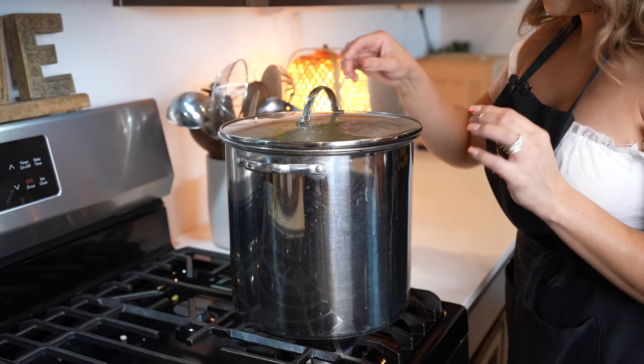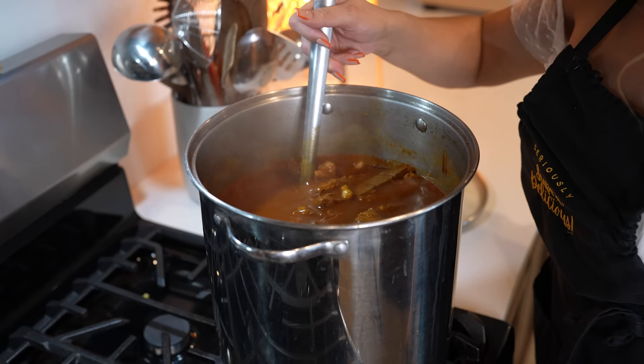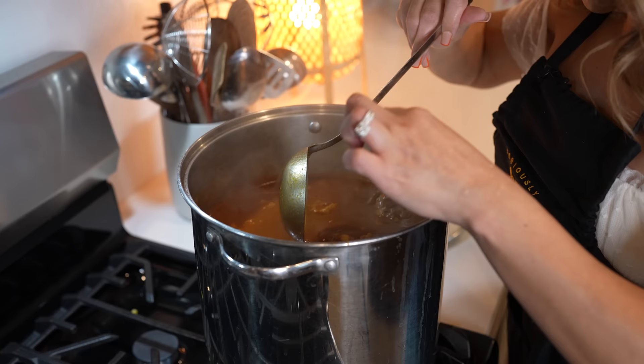So after 30 minutes, our pozole should be done. Of course, just make sure the hominy is nice and soft. So we're just going to remove the bay leaves. And the hominy should be nice and soft, just like that.